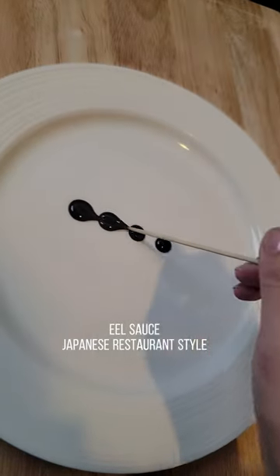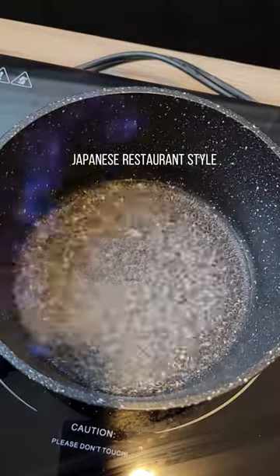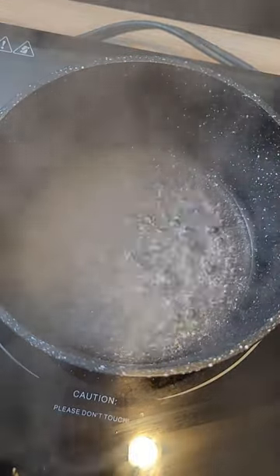Let's make eel sauce. Add sake to the saucepan over medium heat and bring to a boil. Light a fire to burn the alcohol taste away until the flame has disappeared.